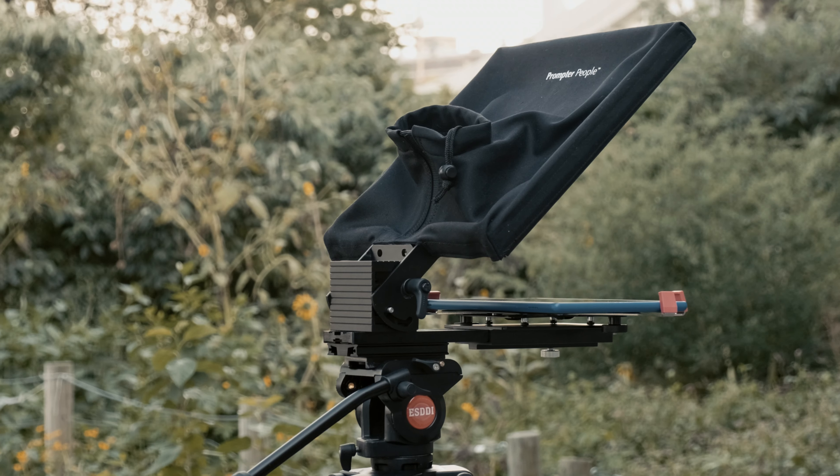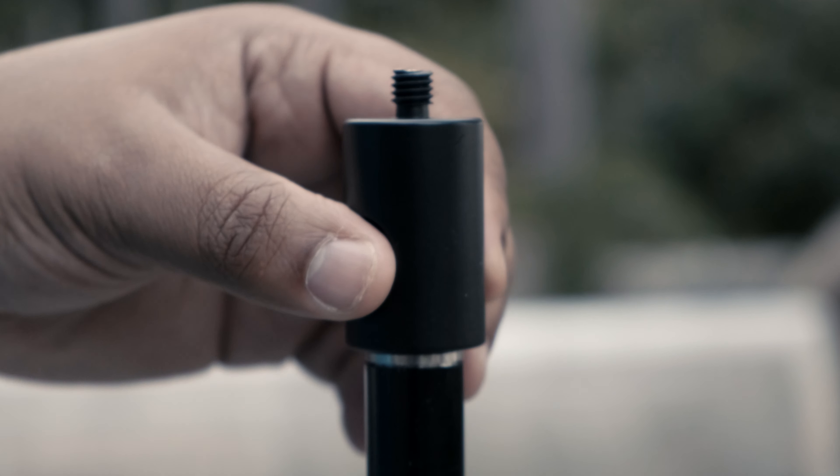They've got you covered, and you know it definitely works really well because I've been using it this whole time. Now, besides the modularity, I really love the build of it, from the prompter itself to all of the accessories. It all looks and feels like a professional tool. Admittedly, as someone without direct access to some of the more high-end gear, it helps to have something that reminds your client that you know what you're doing and that they can trust you with their vision.